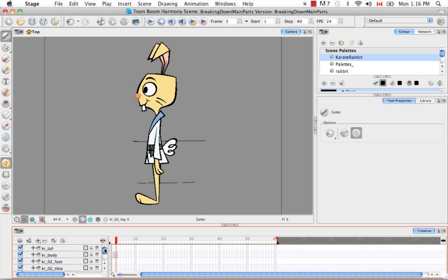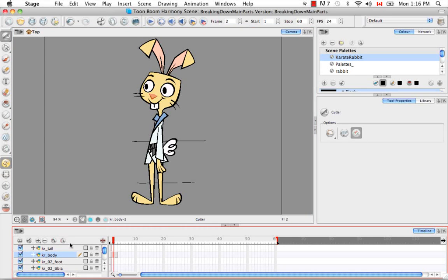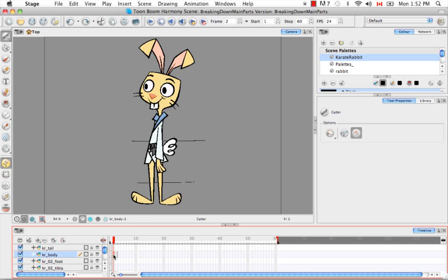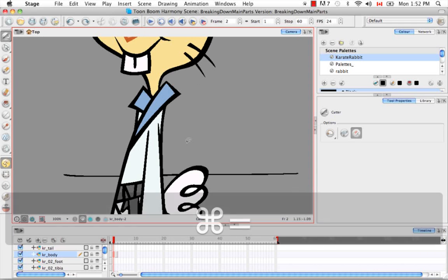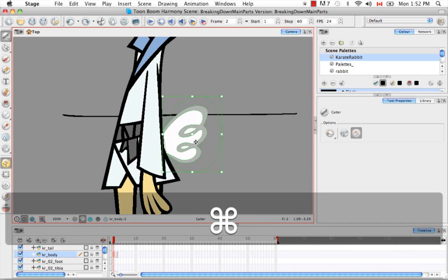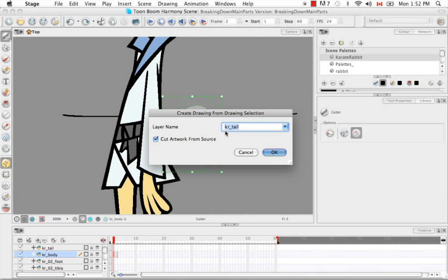I'm going to do exactly what we did for the front view. I'm going to go to the second drawing for the body and this time just select the tail. You can also lock and hide the rabbit model so that you don't accidentally start cutting from it. I'll make sure the correct cell from the correct layer is selected, zoom in, and make a very precise cut around the tail. Then I'll use the Command F9 keyboard shortcut — the Karate Rabbit Tail layer has already been chosen as the destination. This time I do want to cut artwork from source, so I'll say OK.